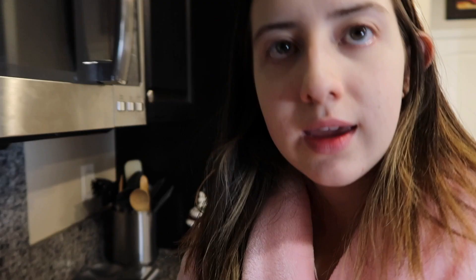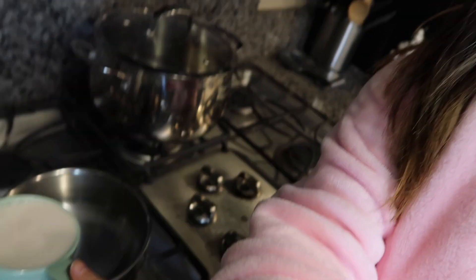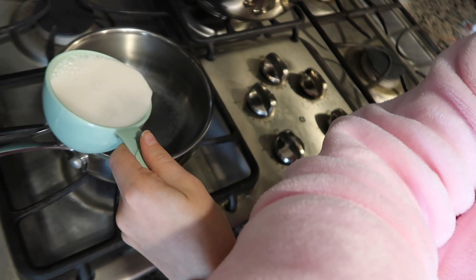Get our almond milk out of the refrigerator — gotta shake it. I have one cup of almond milk and I'm gonna throw that into the pan at this odd angle because of the lighting. After you put the one cup of almond milk into the pan, you're just gonna let it sit in there for a little bit.